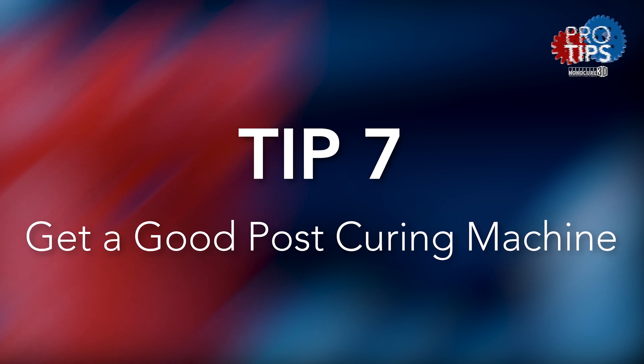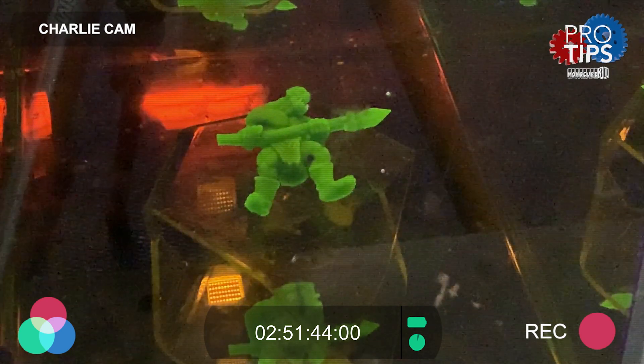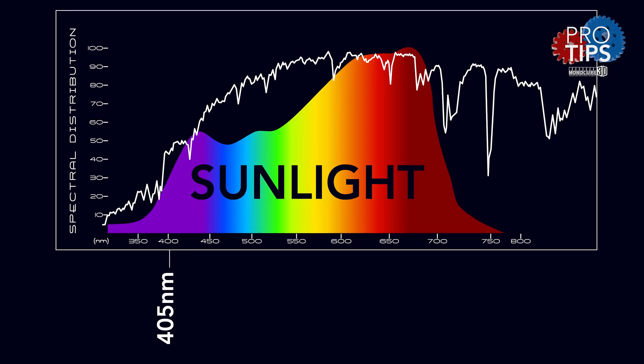Tip seven: get a good post-curing chamber, either homemade or store-bought, with a good source of artificial UV light in the 405 nanometer range. Try not to use the sun, as it has a very broad spectrum of UV light that can damage the models.